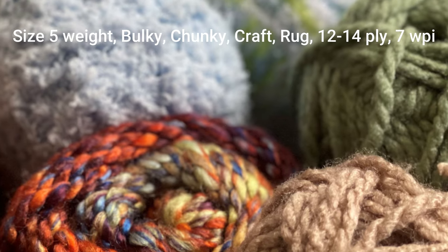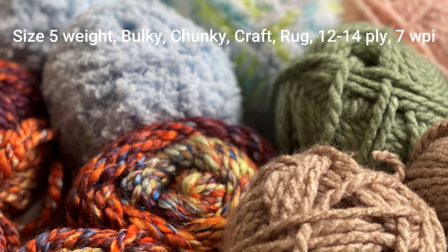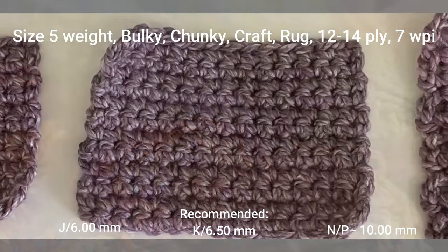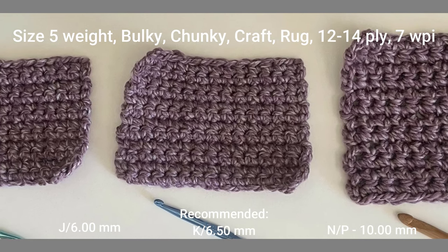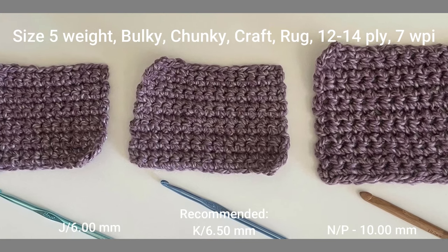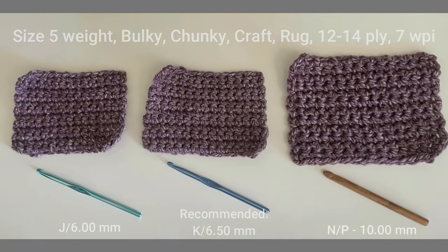The size 5 weight yarn is also known as a bulky, chunky, craft, rug, 12 to 14 ply, or 7 WPI sized yarn. The recommended crochet hook size for this yarn is a K or 6.5 millimeter crochet hook. For tighter stitches go down to a size J or 6 millimeter, and for looser stitches go up to a size N/P or 10 millimeter crochet hook.